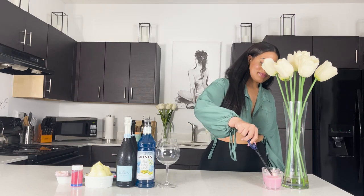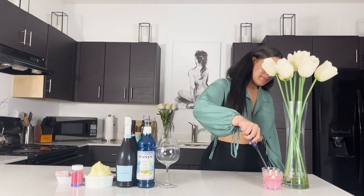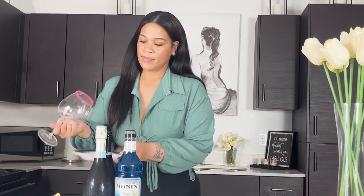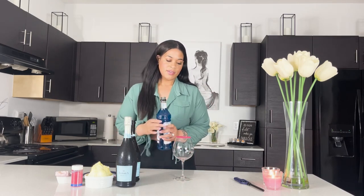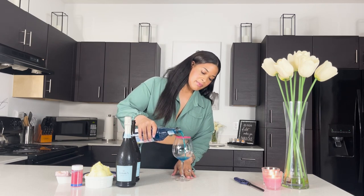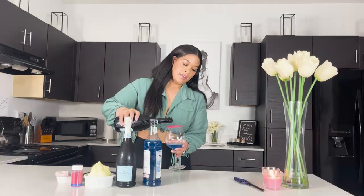I'm going to go ahead and light my candles. Now let's get into this drink. I'm going to take my wine glass and coat the rim with pink sugar. Then I'm going to take the cotton candy syrup and just fill the bottom. Then I'm going to take my prosecco and fill the glass.